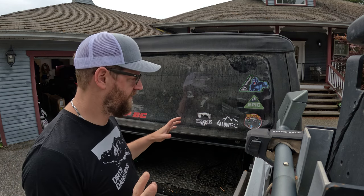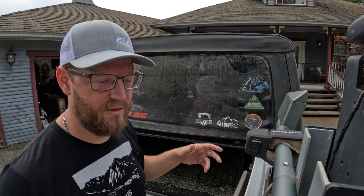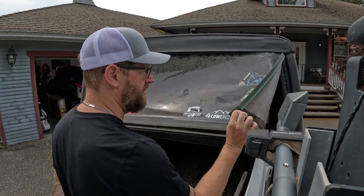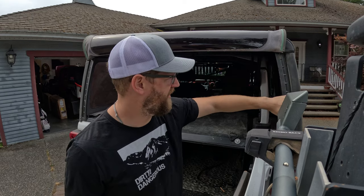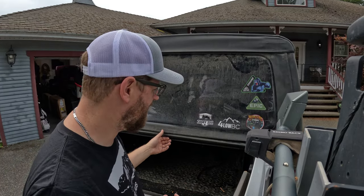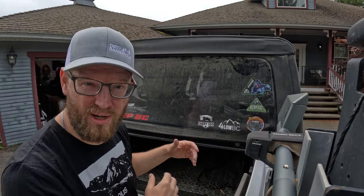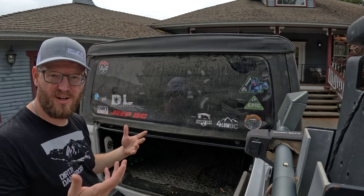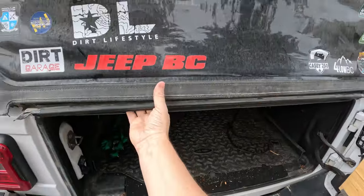The JL soft top doesn't have any zippers, which is great because zippers are a huge pain. If you're using this for overlanding like I have, you'll be in and out of this top window a lot — you don't have to deal with zippers in the cold and rain. Just give it a pull, it unlatches from the plastic at the bottom, pull the two sides, and the roof is open. They're just pressure fitting or clamping around the edges.